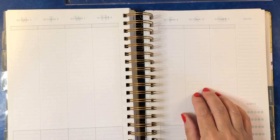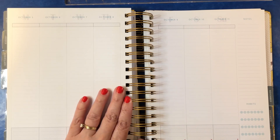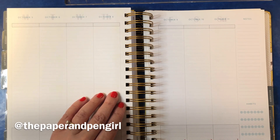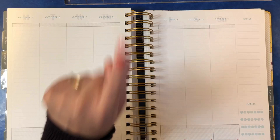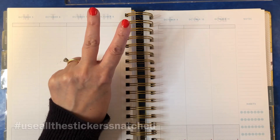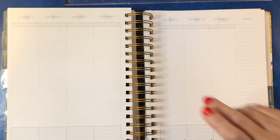Hi everyone, it is Sarah from Plan Sarah Plan and welcome to this special edition plan with me, which is a collaboration with Tamara the paper and pen girl. This collaboration is all about two things: using all of our stickers and snatching someone else's spread on their planner that's inspired us.